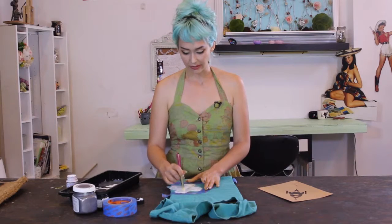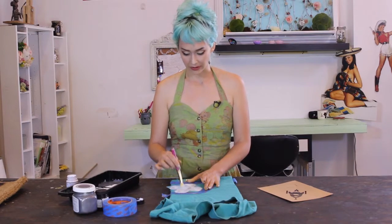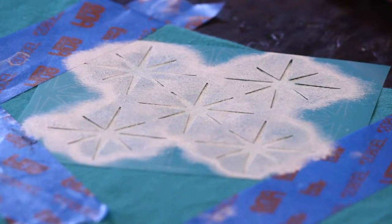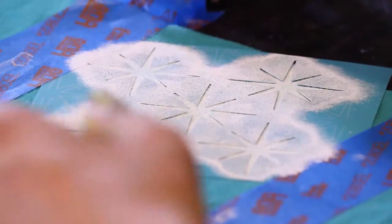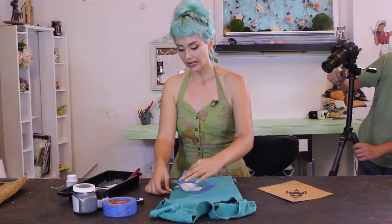Once you start to get a little paint on your stencil and you're almost done, you'll notice if a star needs a little bit more or if you need to focus some more on an area. I've completed what I think is going to look really nice, so I just let it sit for maybe about 30 seconds to make sure the paint gets a little bit tacky. If it slides a little bit when removing it, it's not going to affect anything, so I'm just carefully going to remove the stencil.